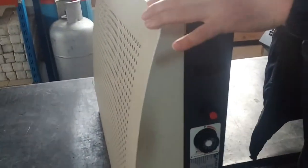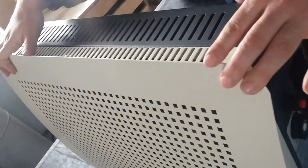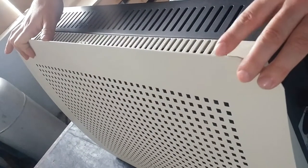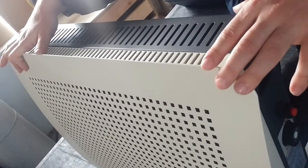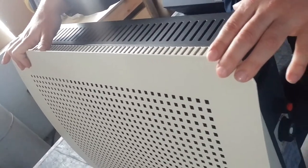To buy this heater, please contact us below the description via email or WhatsApp. Also, you can go to www.biraheating.com.